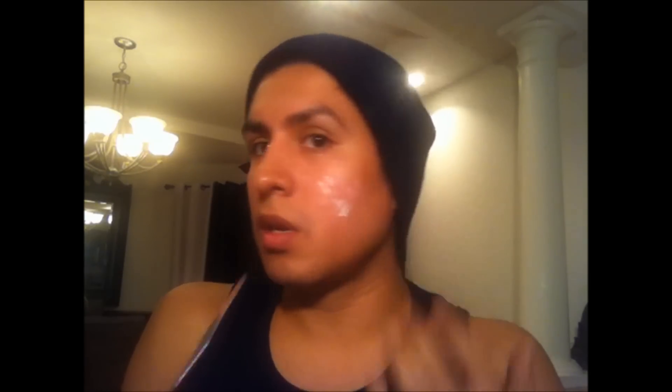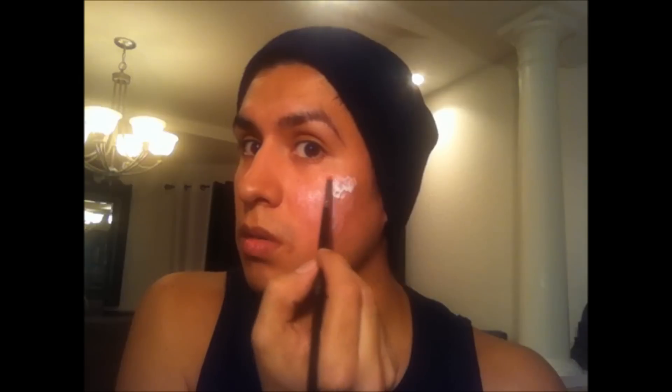Some people could use sponges, but I'm actually going to be using a lip brush to deposit the latex. I'm only going to do a certain section of my face, not the whole thing, just so you guys have an idea of how to achieve a burnt effect. You have to work fast too, because latex does dry quick.